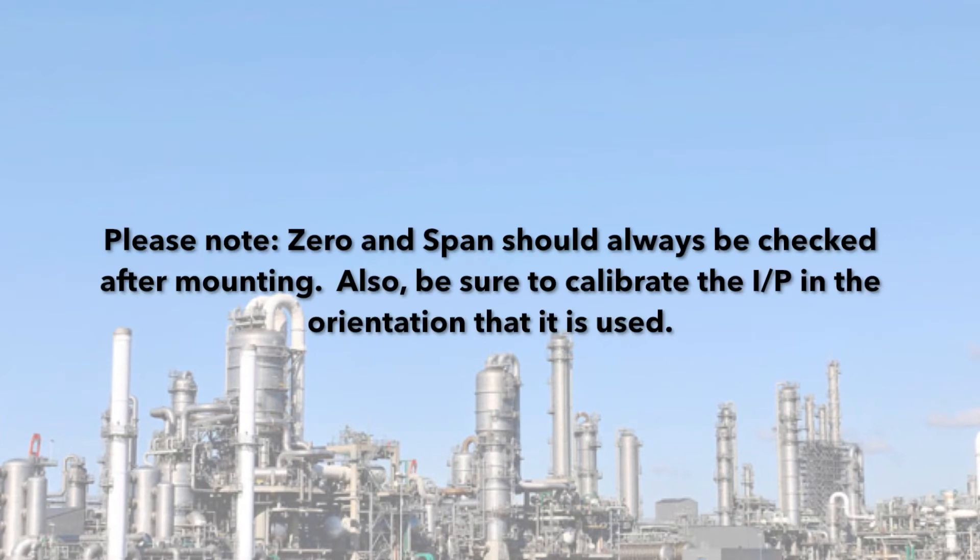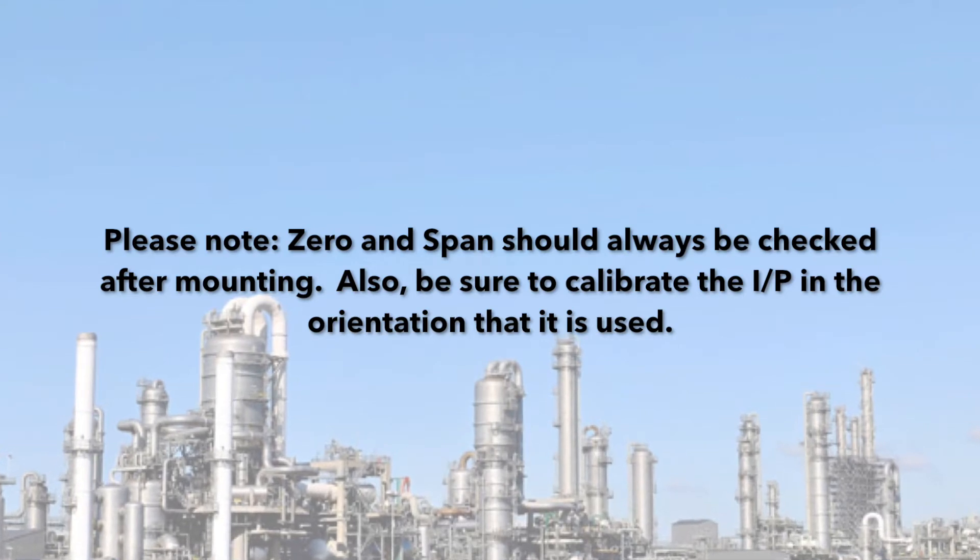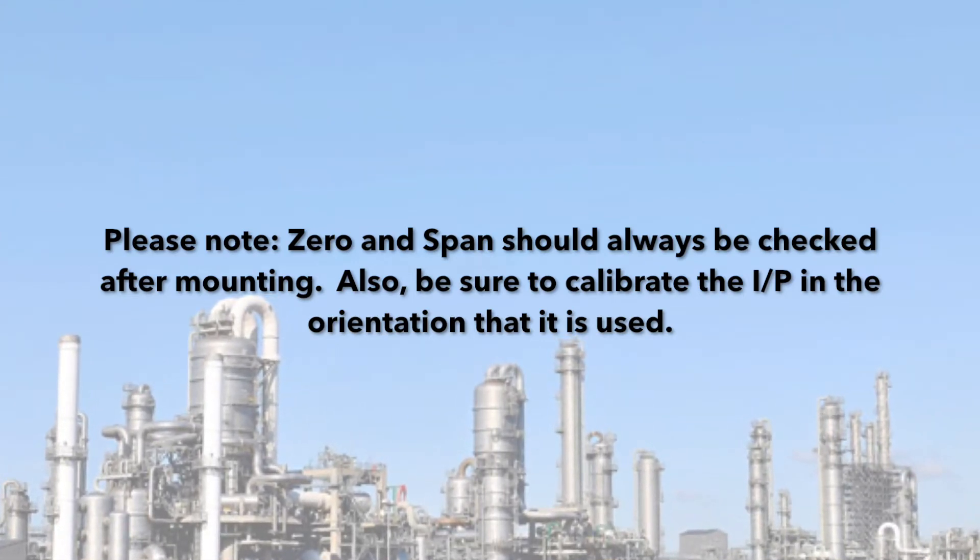Please note: zero and span should always be checked after mounting. Also, be sure to calibrate the I2P in the orientation that it is used.